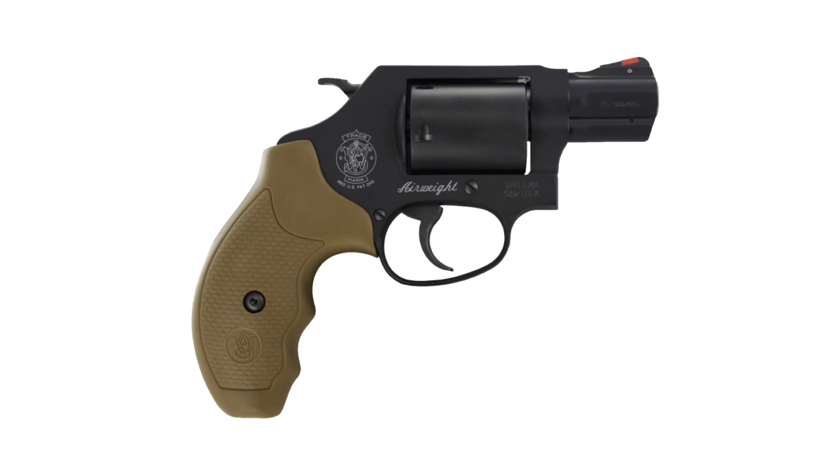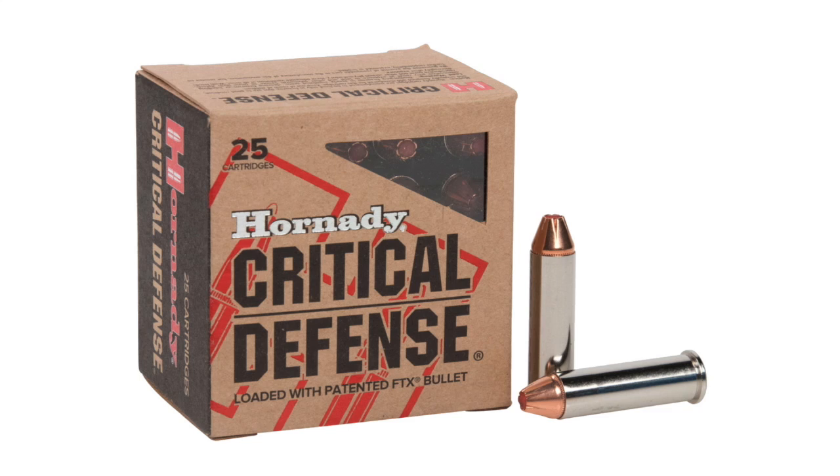What we're going to do is shoot some .357 Magnum ammo. Today that ammo will be Hornady Critical Defense 125 grain FTX hollowpoints. This is a very popular self-defense round, and power-wise, it's pretty much middle of the road, so it's a great ammo to get a good baseline.